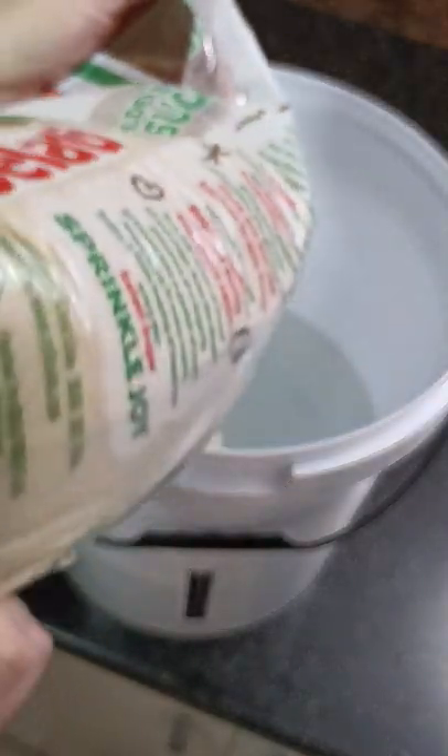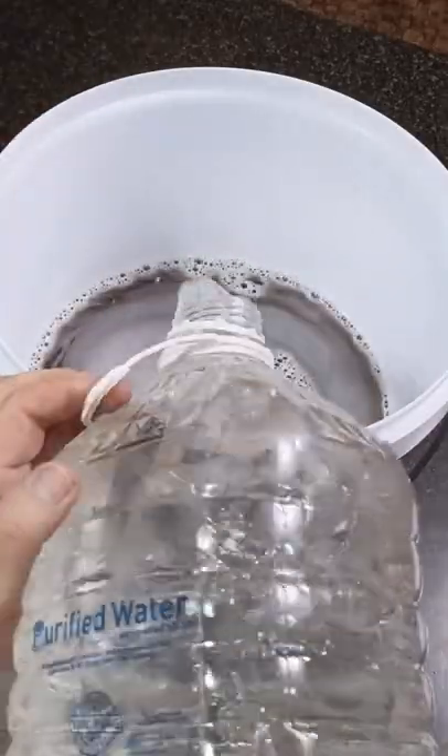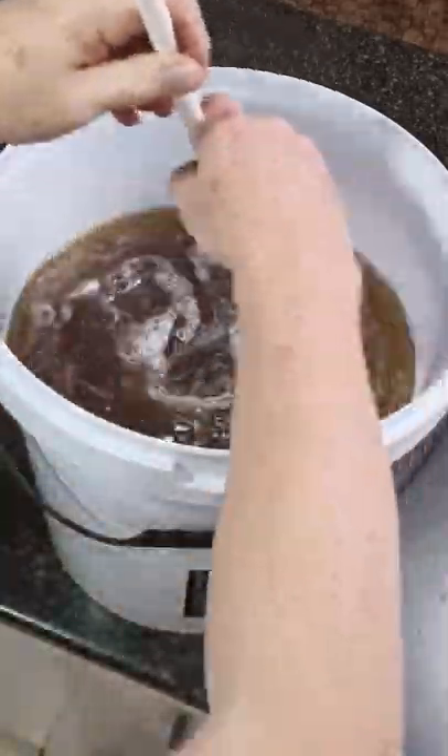Pour the 5 kg sugar into 10 litres of hot tap water and stir to dissolve. Add another 5 litres of warm tap water and stir to dissolve.